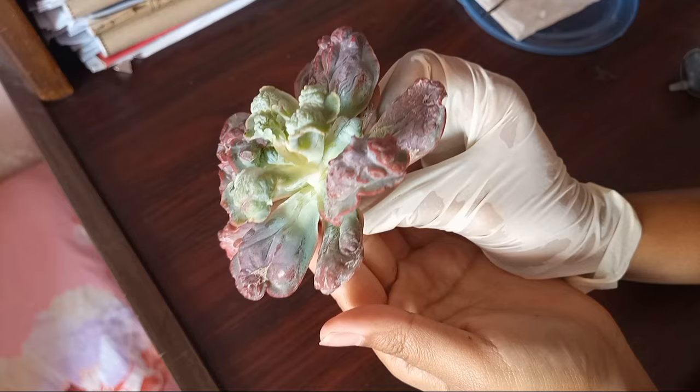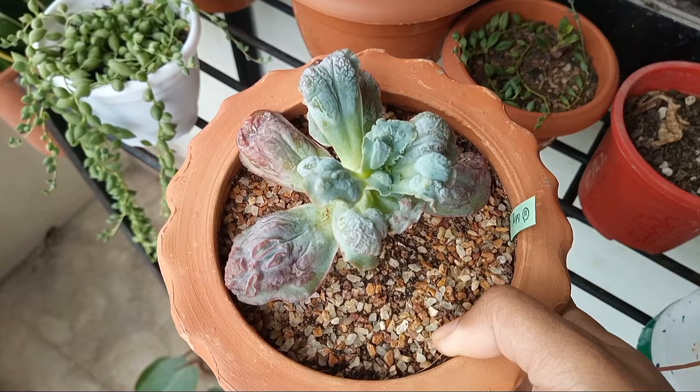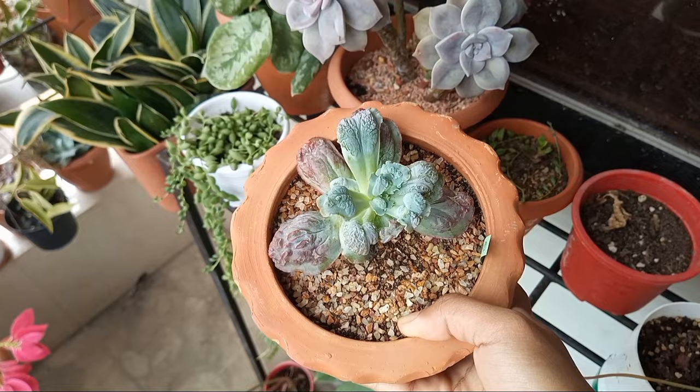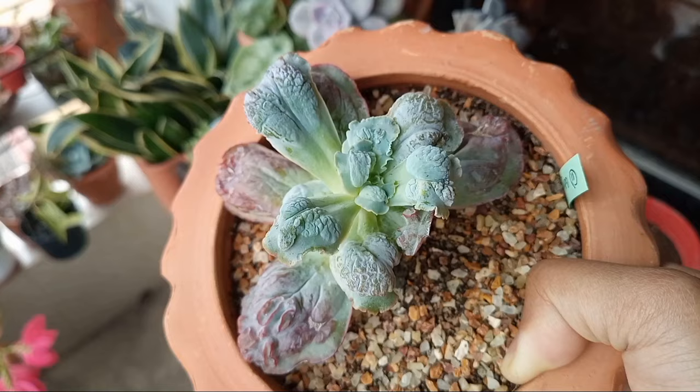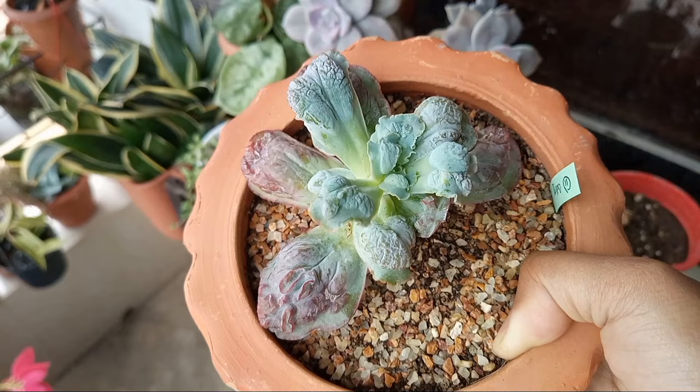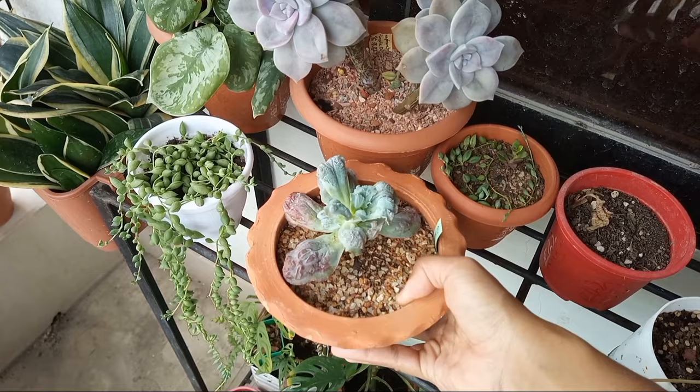Then I ultimately repotted the plant, and this is the present situation. Now the plant has roots and new growth on the top. So that was my video. Hope you learned something new. If you are interested in plants and gardening, feel free to subscribe with the bell. Thank you so much for watching and we'll see you in the next one.